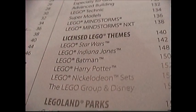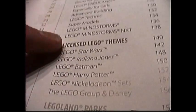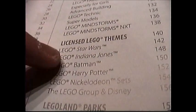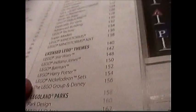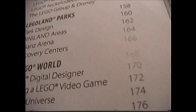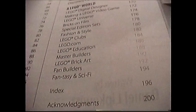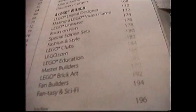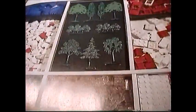Then we get into the licensed themes, and of course this is a little outdated so we're missing some, most importantly Lord of the Rings and The Hobbit. We do have Star Wars here but it's out of date. Indiana Jones, Batman, Harry Potter, Nickelodeon — that is old — and Disney. I've heard rumors we might actually be getting more LEGO Disney sets. Then it tells you about the theme parks and some more specialized stuff like gigantic LEGO sets and LEGO.com clubs.